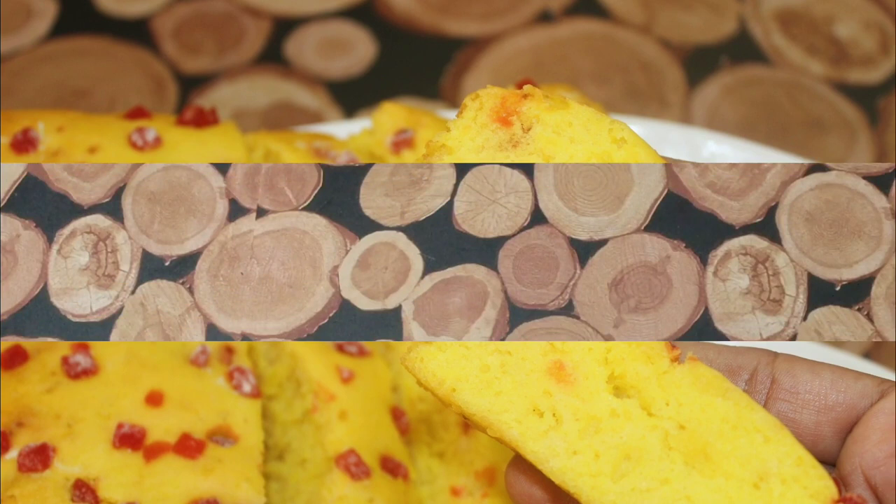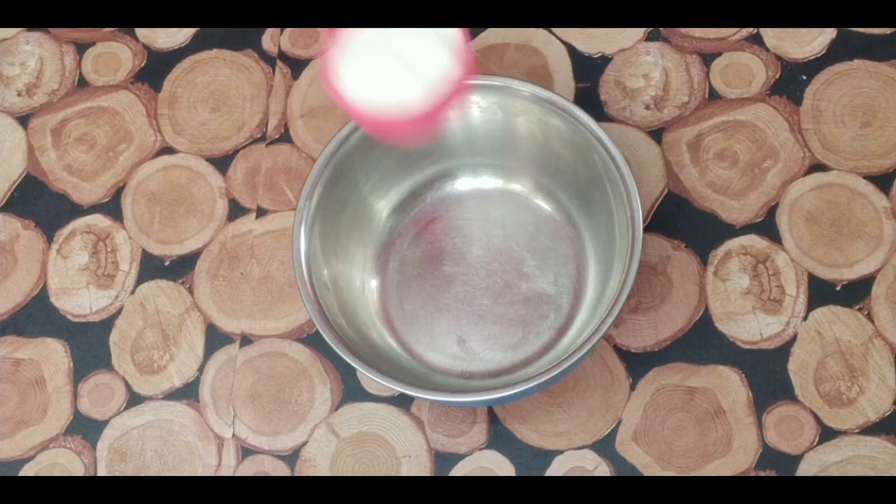I am using a mixing bowl with a lot of ingredients in the bowl.